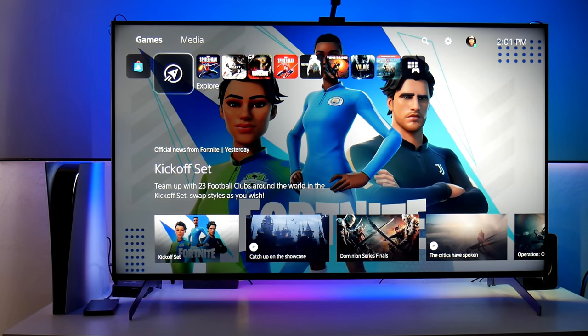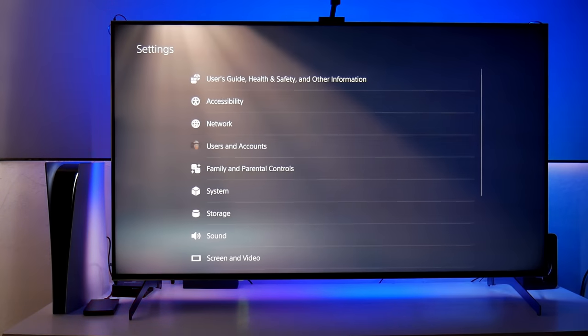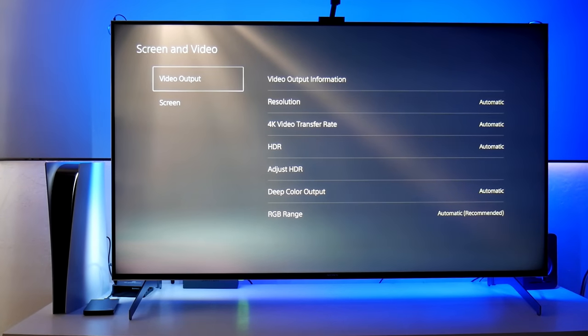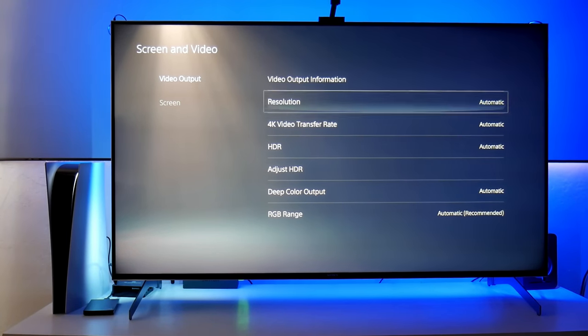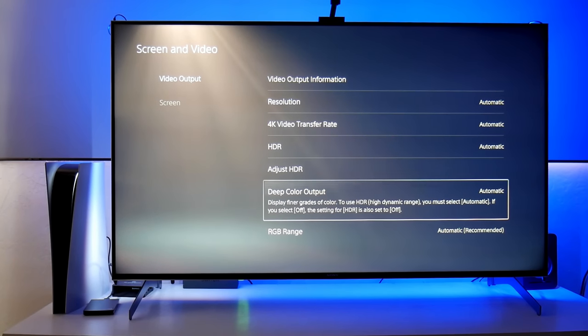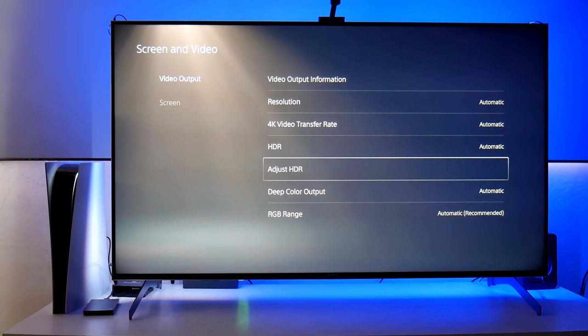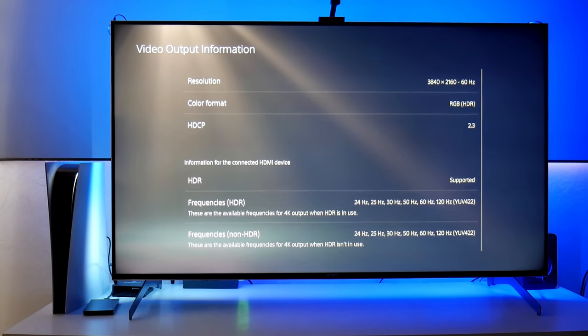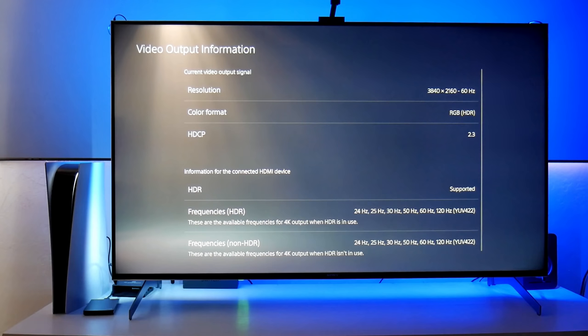Let me start by going to the PlayStation settings to show you what features I turned on. Let's go into Settings, then Screen and Video. Here we have the Video Output information. All these features are in automatic — resolution, 4K video transfer rate, HDR, and everything. You can also adjust the HDR from here if you need to. In Video Output Information it shows 2160 at 60 hertz. This TV also supports 120 hertz — I'll show you how to do that right now. You can see the color format and all the other information here.